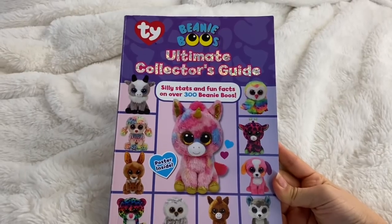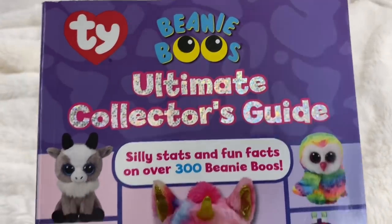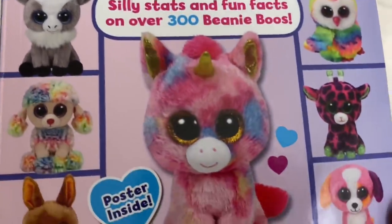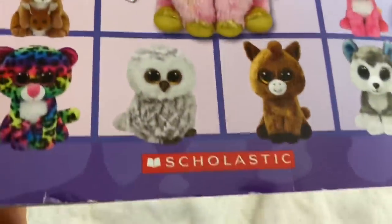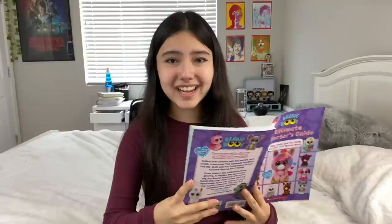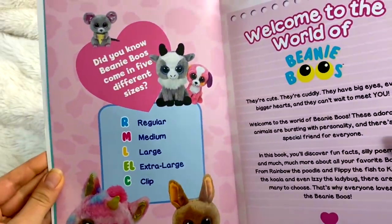So here is the front cover. It has Ty's logo on it, and it just says Beanie Boo's Ultimate Collector's Guide — silly stats and fun facts on over 300 Beanie Boos. And then there's a bunch of different pictures of Beanie Boos, and it says poster inside and Scholastic. And you flip open, and then there's this super cute picture. I love the design of this book so far — everything is just adorable and so well done.